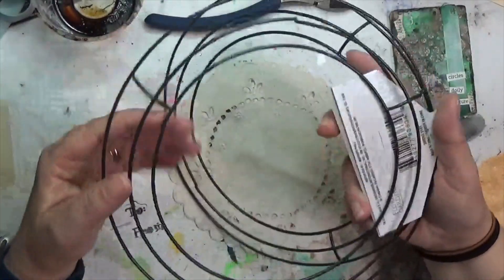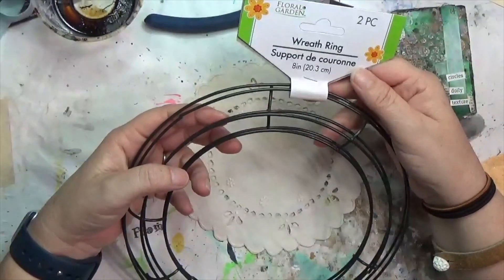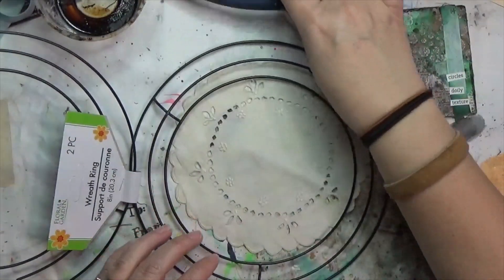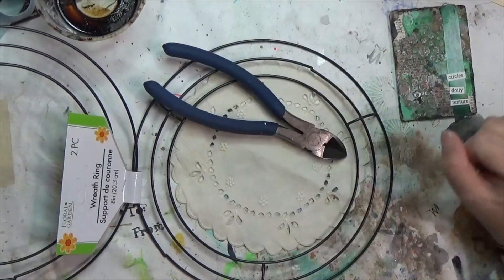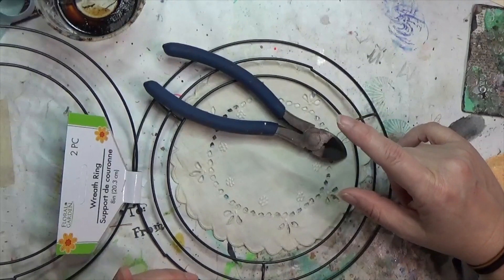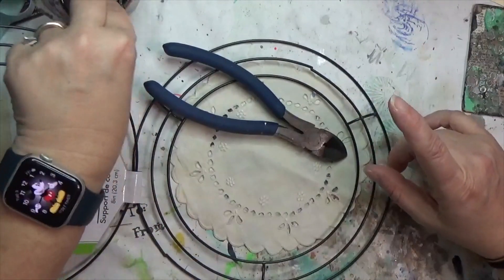I've got these wreath rings from the dollar store — these are the small ones, a two-piece eight-inch — and I really just want the center ring. So I have my big clippers and I'm going to try to cut it apart. I thought I'd pop the camera on and tell you what I was going to try, that way we can see if it works, and if it does we've got it on camera.